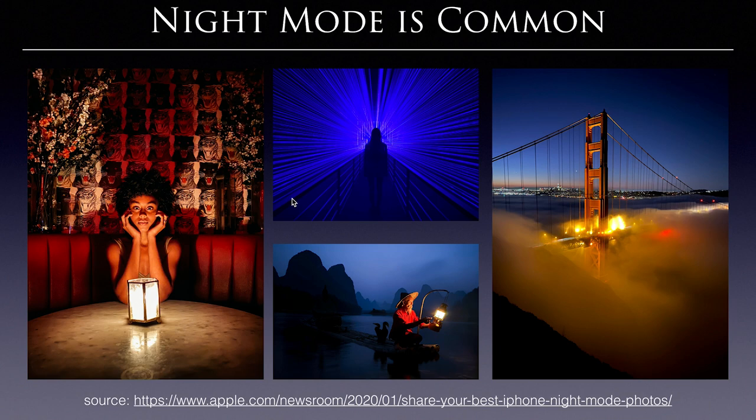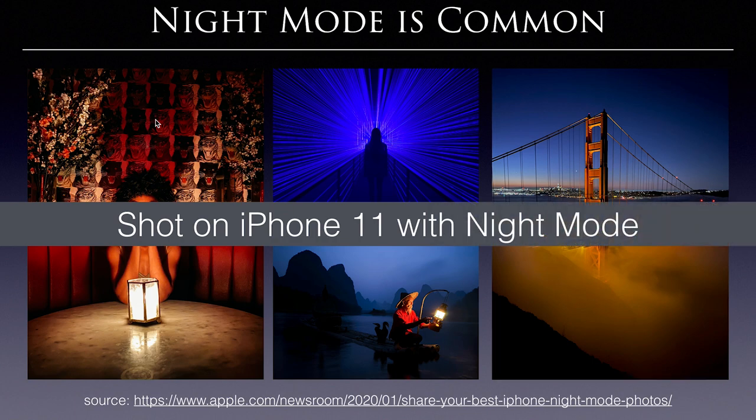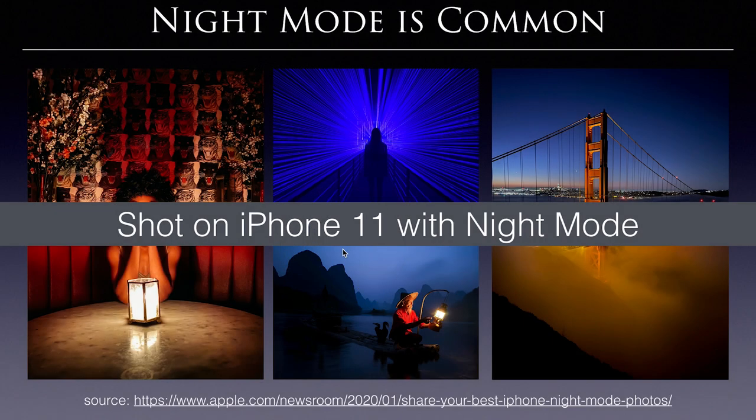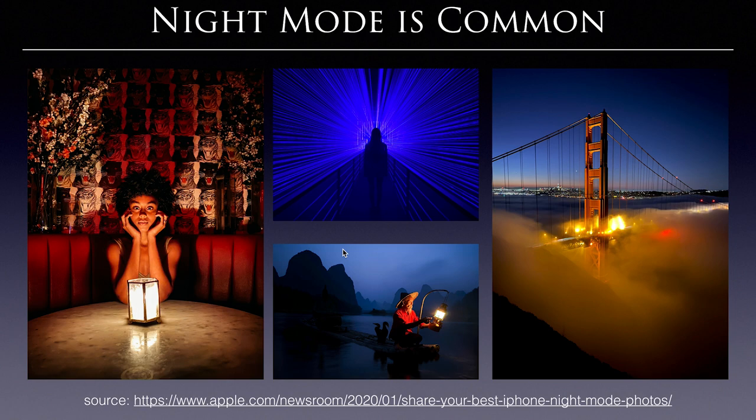This shot was taken with the iPhone 11 using iPhone night mode — that is exactly what we are going to talk about. I went to apple.com, found their night mode competition, downloaded these photos and put them in my slides. This shot was taken with the 28mm prime lens on iPhone 11. The image result is pretty awesome. If we can achieve such quality in a one-shot 360 photo, I think that will make our lives happier for most customers.